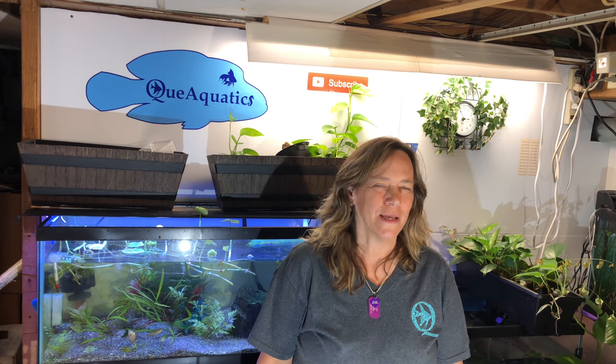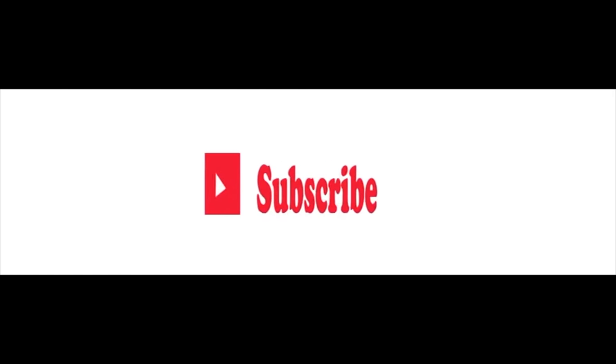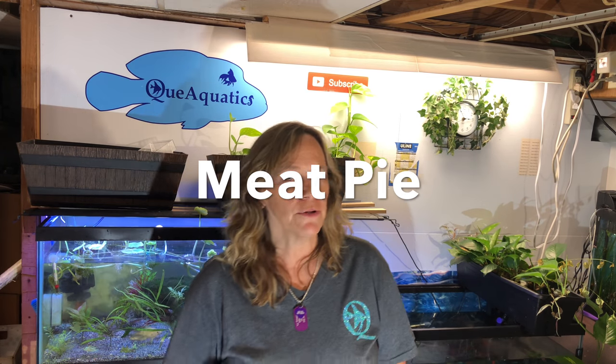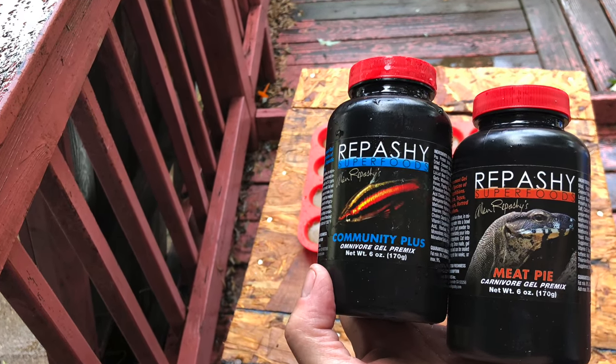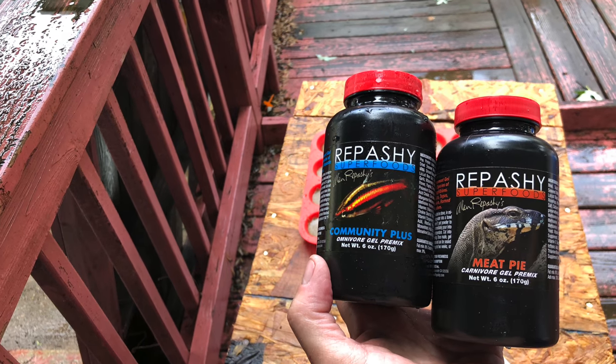Hi everybody, Susan Q here at QAquatics and welcome to Tuesday's Tanks. Today we're going to be going over some repashy food. I just heard last night that you can freeze it, so I thought I'd give it a shot again. I got two different flavors — community for my omnivores and meat lovers. I'm also going to see if the turtles like it, the axolotls, and my leopard gecko. I'm going to start off by making a couple batches of repashy and feed it to 12 aquariums to see how they like it.